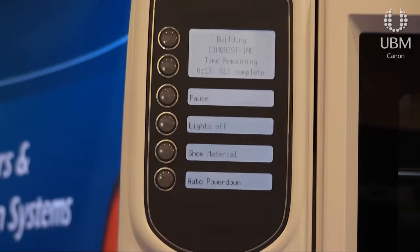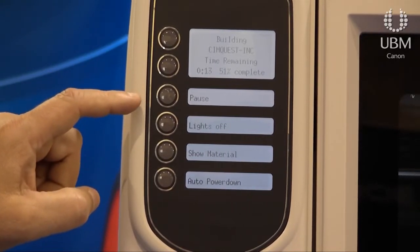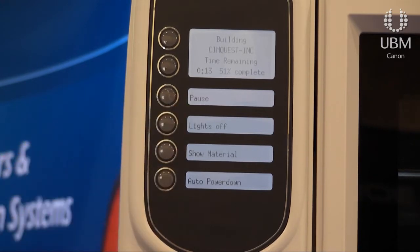The operation of the machine is very simple. The control unit here has only four main buttons and it's all menu driven — it really just generally takes a couple of clicks of a button to get the next job started.